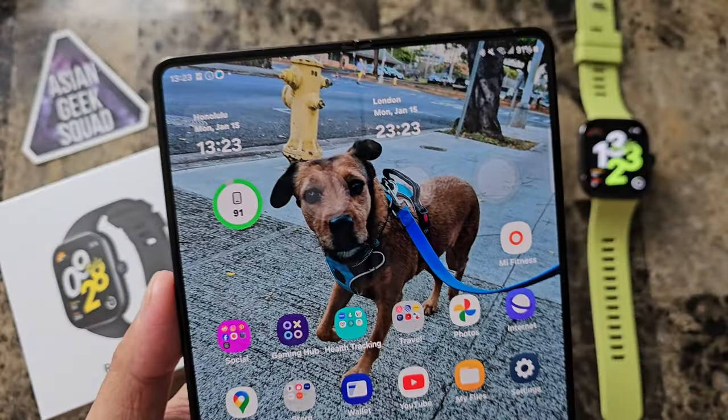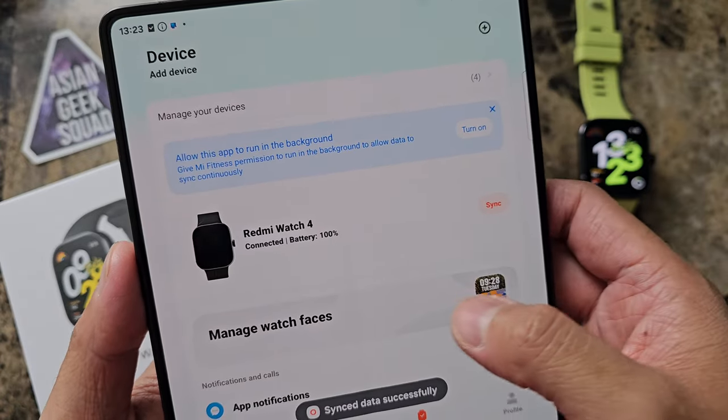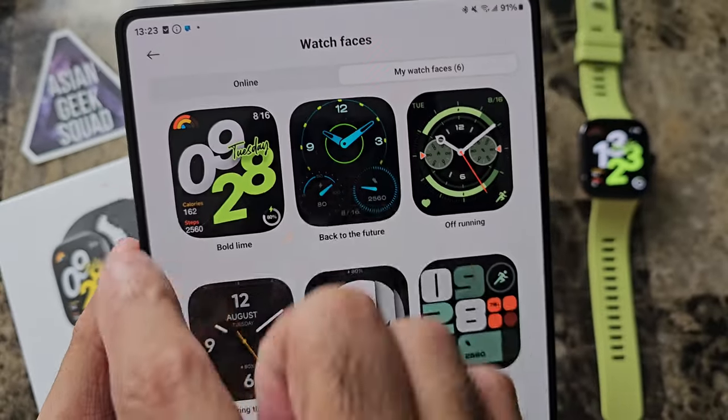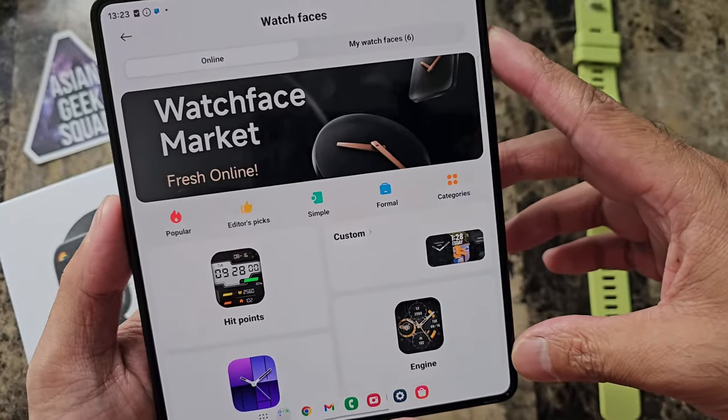The other way to do this is through the app, the Mi Fitness app. Go ahead and tap on device and tap on manage watch faces. Here along the top, if you tap on my watch faces, these are the ones that will show up on the watch, and these are the ones available online.